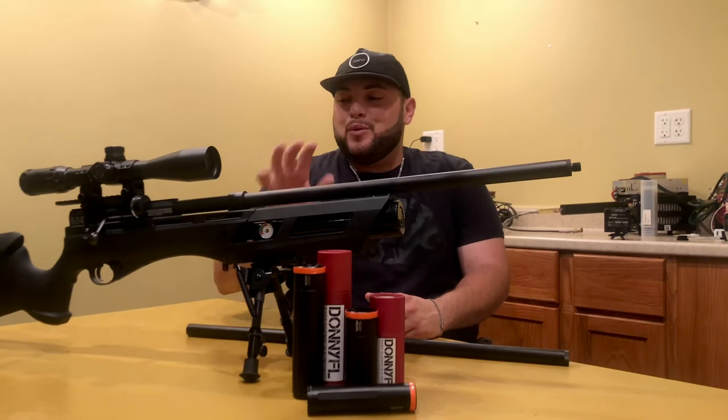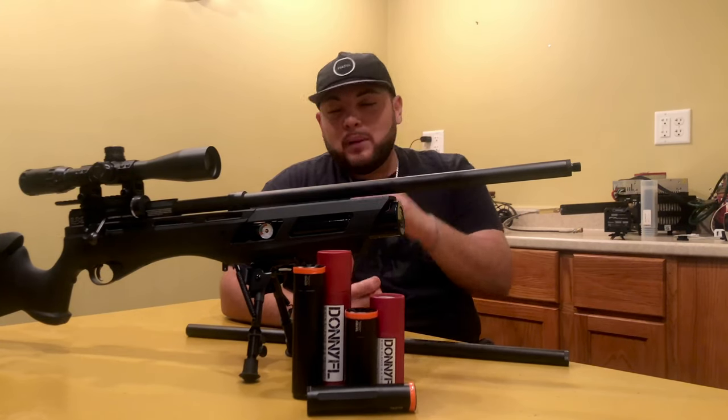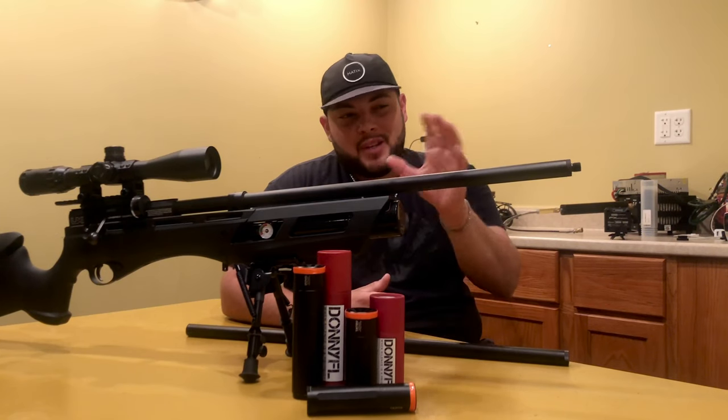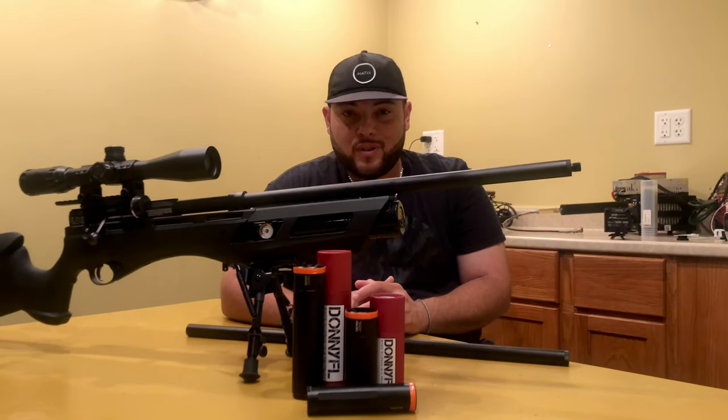What's up guys and welcome to Affordable Airgun Reviews. Today we have the DonnyFL Short Shroud for the Gauntlet 22. Stay with us to see more about this awesome short shroud.